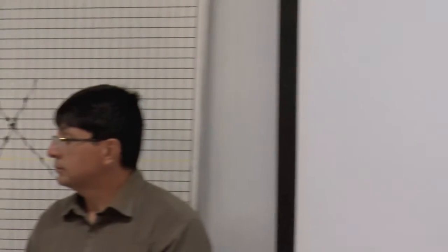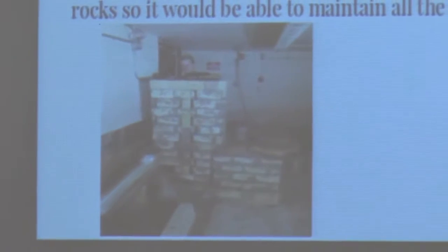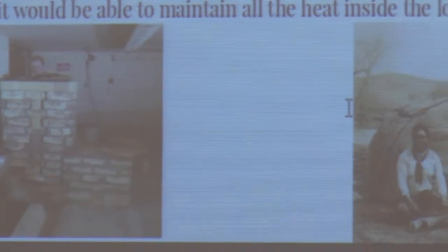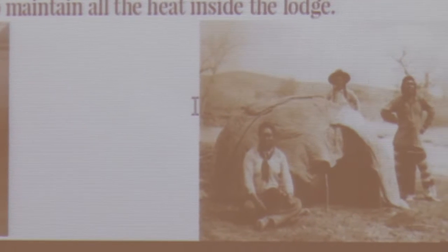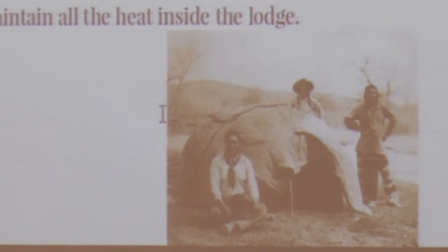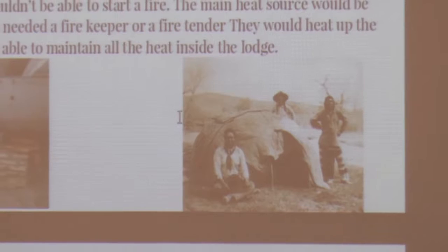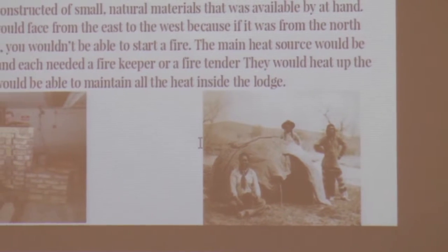The cultural tie to this was that the use of the rocket mass heater was more like a sweat lodge — a small structure constructed of natural materials available by hand. The lodge would face east to west. If oriented north to south, they would be able to start a fire; the main heat source would be a fire pit. Each lodge needed a fire tender, and they would heat up rocks to maintain the heat inside the lodge.